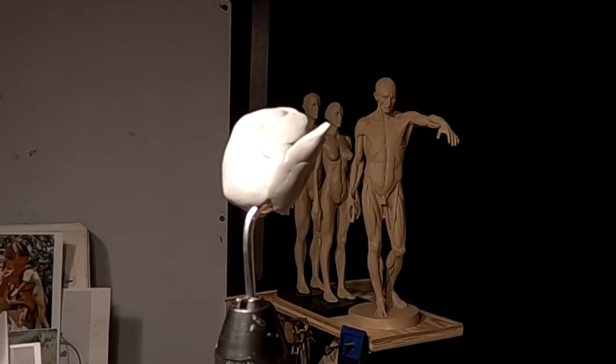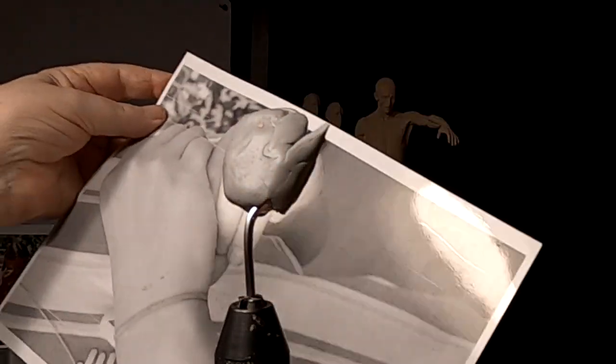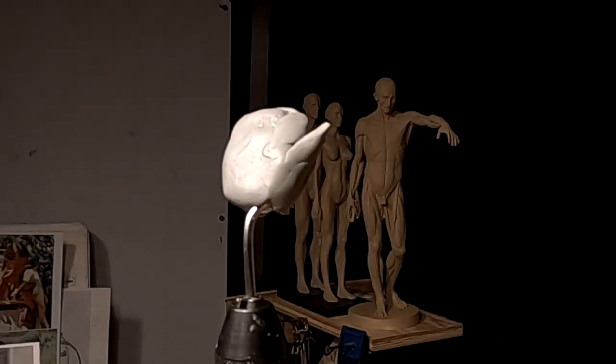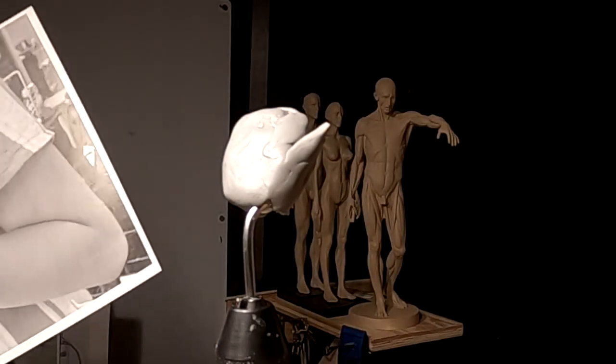I've got the hand photographs that I took of that young lady at the dollar store and I'm going to be working off of these.